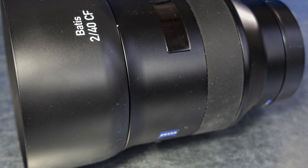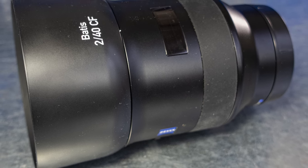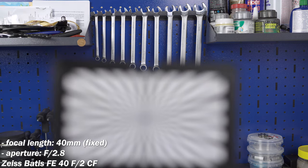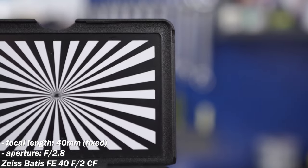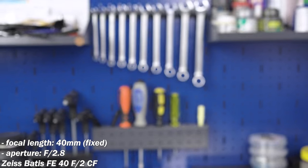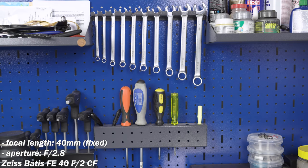The Zeiss Batis FE 40mm f2 CF — lightweight, high quality, and innovative. Sharper than many alternatives, but expensive. At f2.8 it does breathe noticeably, in my opinion.